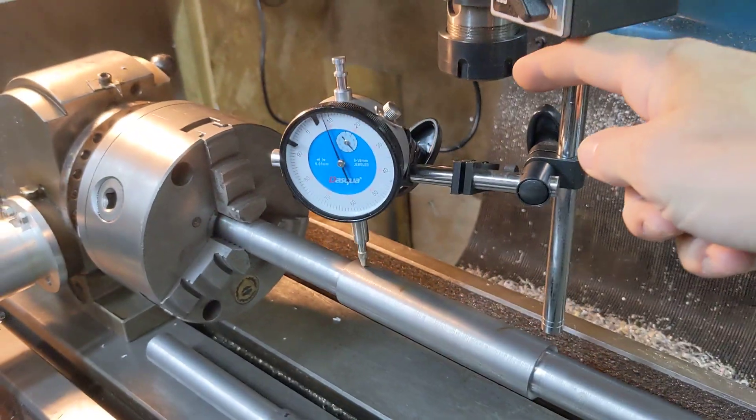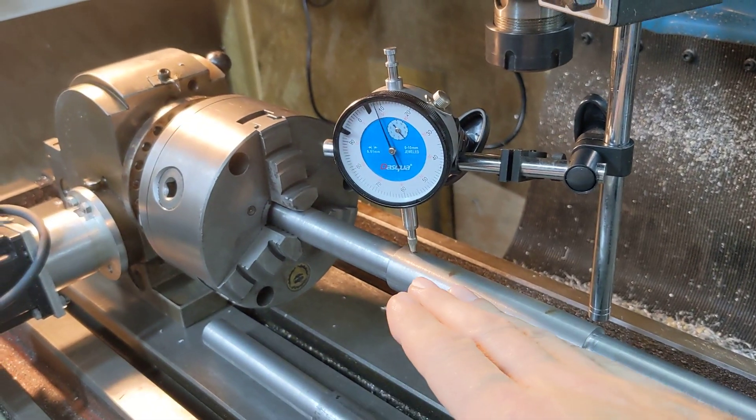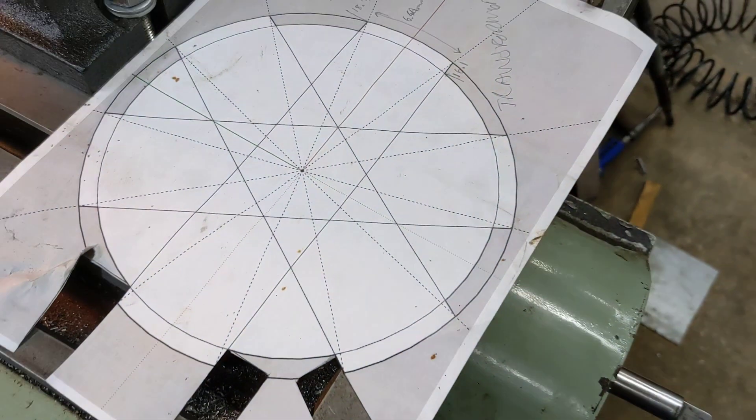Then we bring the cutter over to the other side of the job, come in from the other side, and do a cut, index 30 degrees, and so on. And what that's doing is — here in this kind of mock-up — when we come from one side the cutter comes in and cuts this edge of the spline.